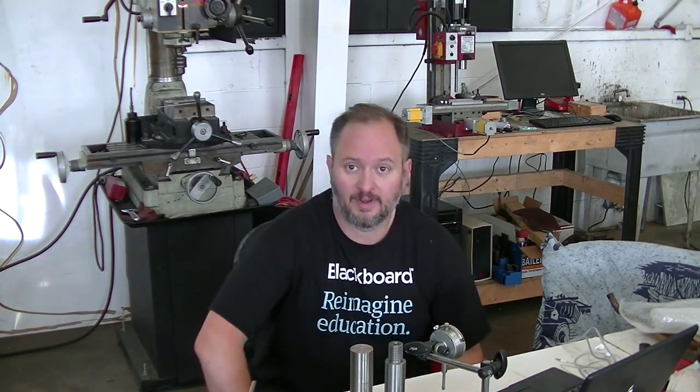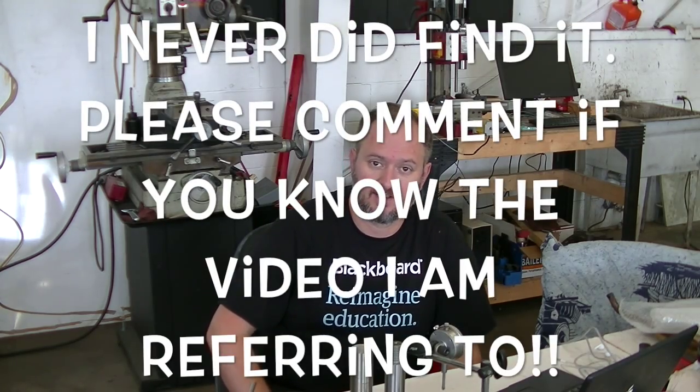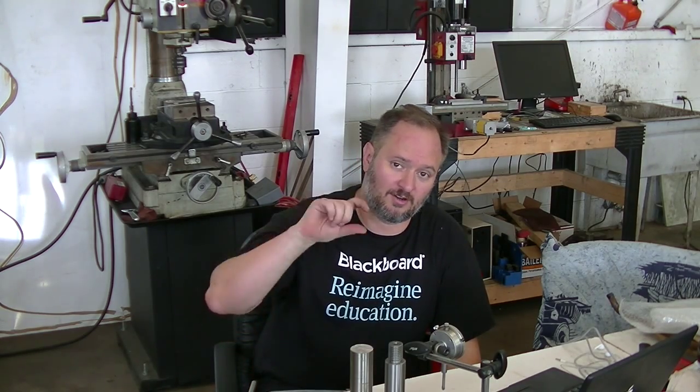Thanks again for watching. I hope you were interested in this and got an idea about how you do this. I'll see if I can find the videos that Tom Lipton — or maybe it was Keith Rucker — has already done on servicing a three-jaw scroll chuck, and hopefully I'll have that either as a card that pops up or as a link in the description. Thanks again for watching, appreciate it, and we'll see you soon.